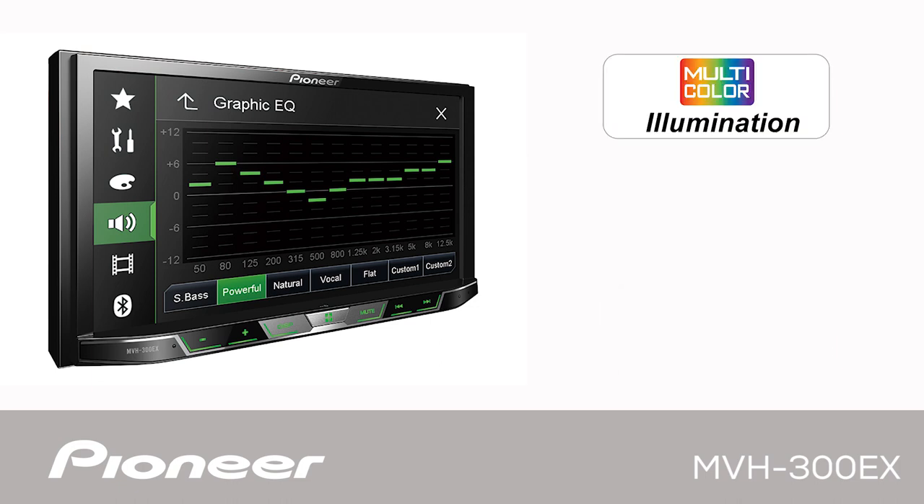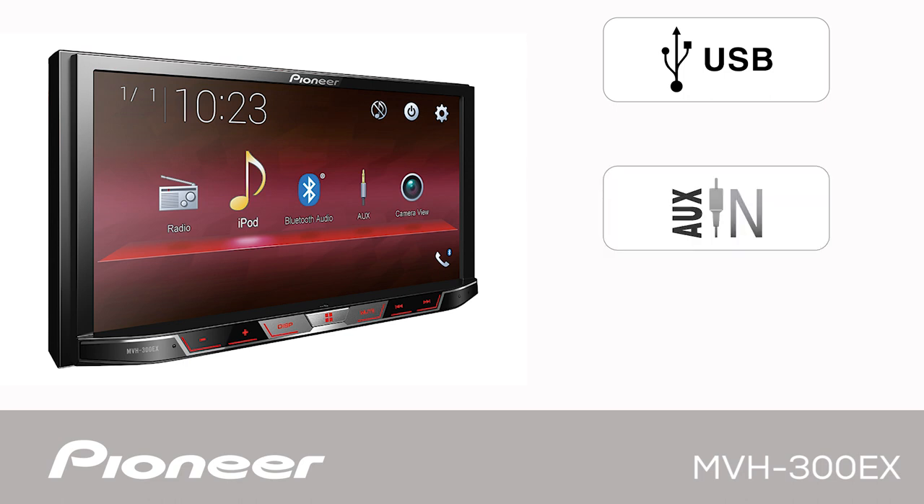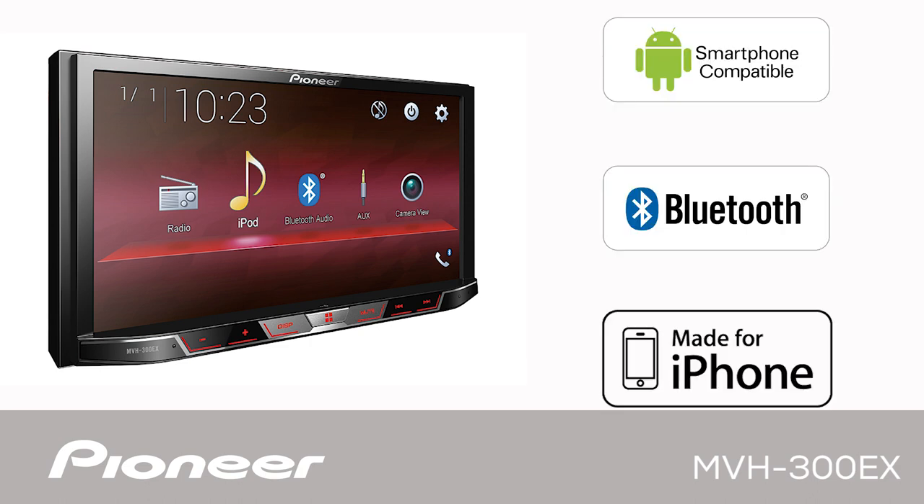The system features multi-color illumination and optional steering wheel remote control input. The USB and auxiliary inputs can be used to connect your phone and play back MP3 music and MP4 videos. The system also features built-in Bluetooth for both hands-free calling and wireless streaming audio.